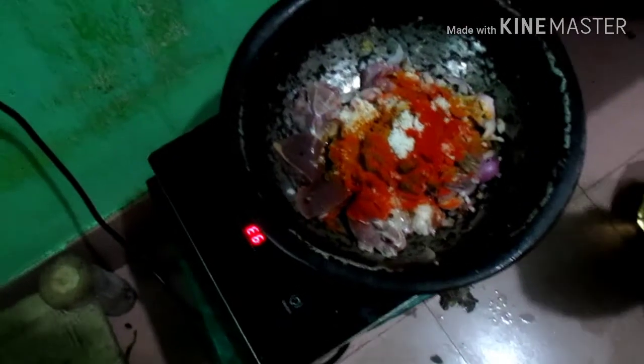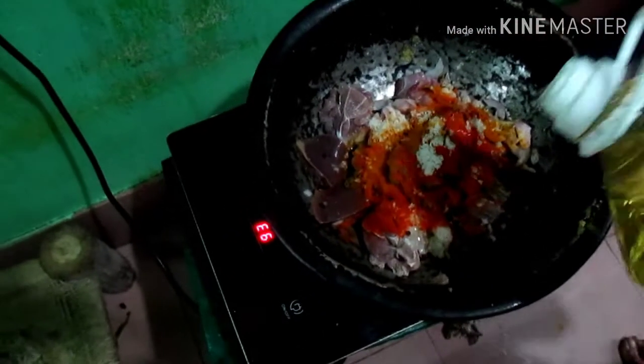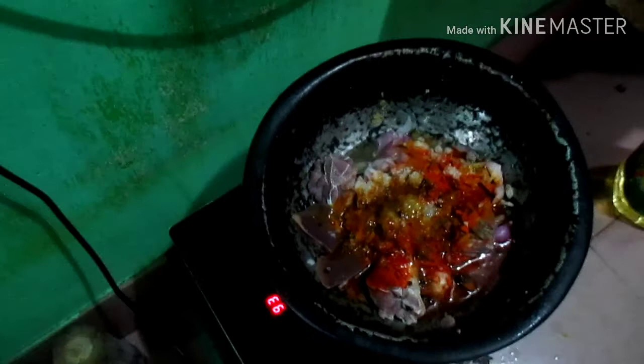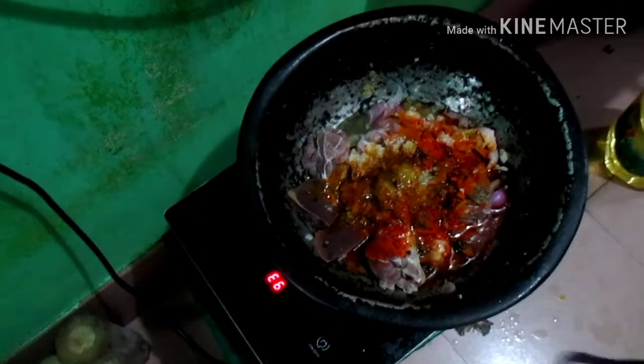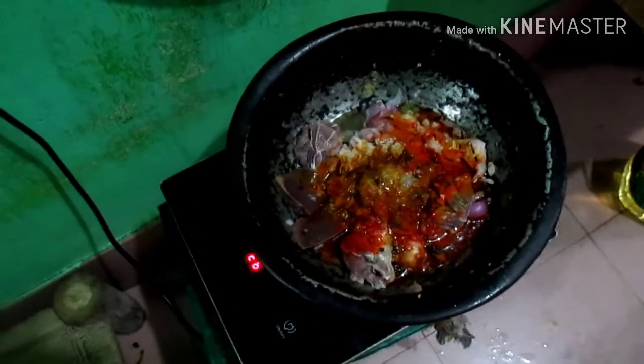Give me the salt of the water. Add the water to the water. Put the water in and add the water.